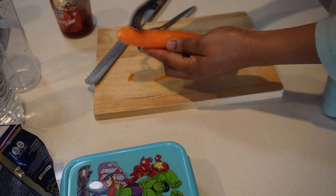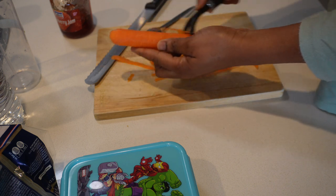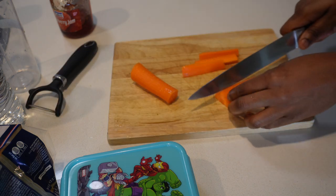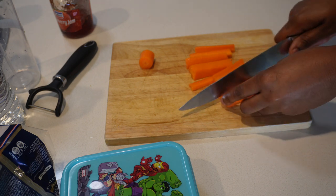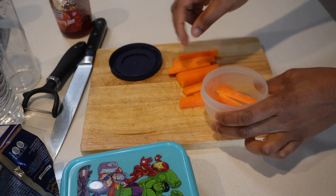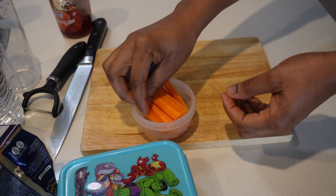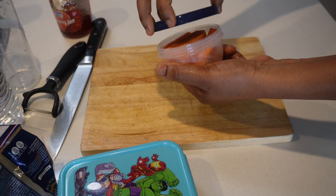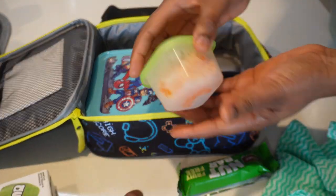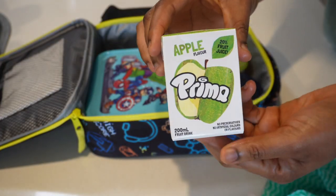I'm just scraping the back of the carrot, cutting it up into carrot sticks, and then putting them in a separate container. I also added some tangerines for him, then added one snack bar and of course apple juice, which is his favorite.